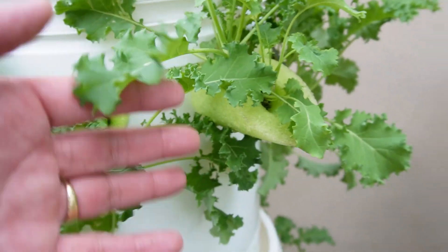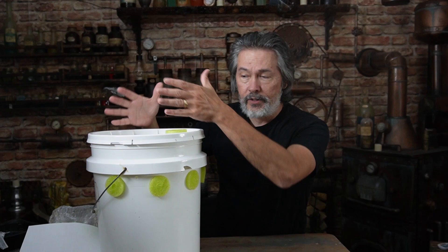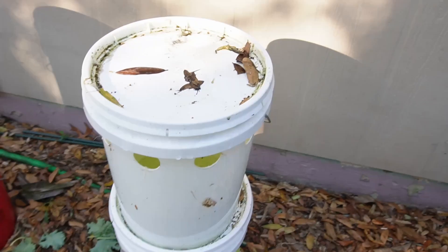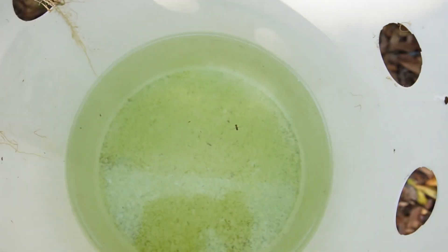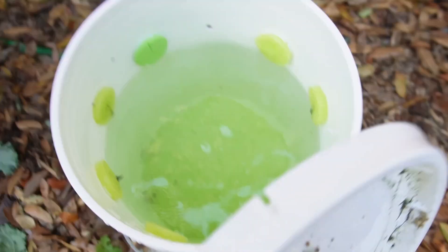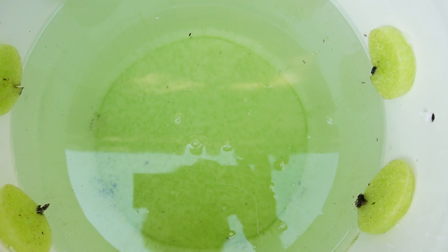Now, the white bucket that had algae was up on top - the sides were exposed and the top was exposed. The bottom two were stacked, so the top was covered. So the bottom two were just exposed on the sides. When we open the middle one, there's a little bit of algae, but not to the extent of the top one. The bottom one is the same thing - a little bit of algae, not as bad as the top one. So the top one had the most because the top was exposed.